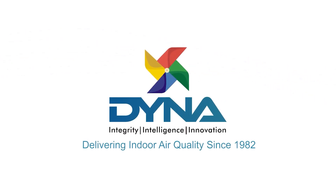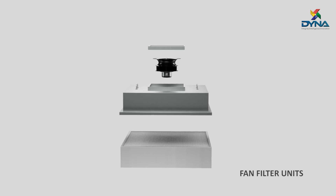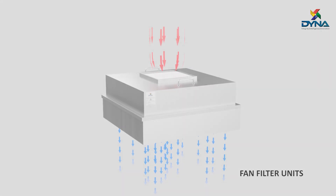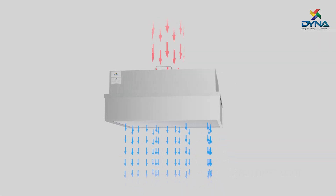Dyna — we are your trusted partner in delivering indoor air quality since 1982. Fan filter units are standalone units that supply purified air to clean rooms and laboratories by removing harmful airborne particles from the air at uniform velocity.